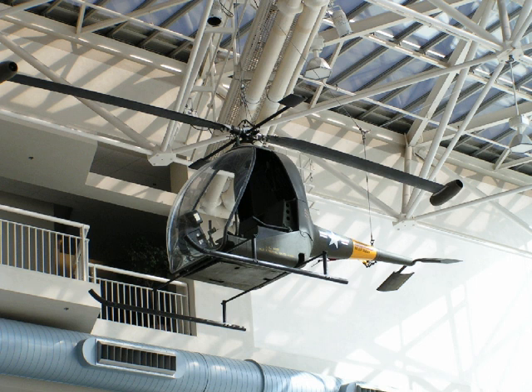Hiller YH-32 Hornet: U.S. ramjet helicopter, first flying 1950, had good lifting capability but was otherwise poor. Mi-1 V-7: Soviet ramjet helicopter. Focke-Wulf Triebflügel: German World War II interceptor design using ramjets, not built. NHI H-3 Colibri: Netherlands helicopter industry Dutch ramjet-powered helicopter, 11 built.